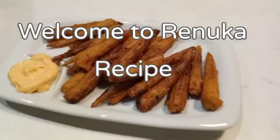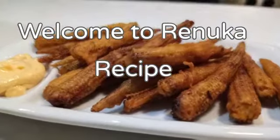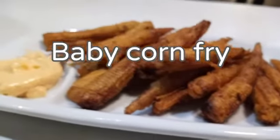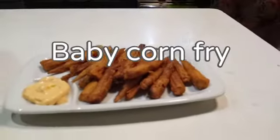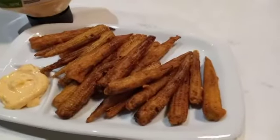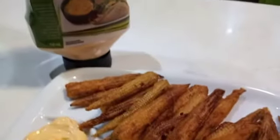Welcome to Renuha recipe. Let's add an appetizer: Baby corn fry.